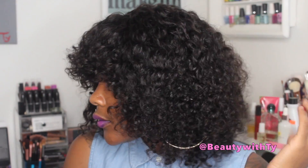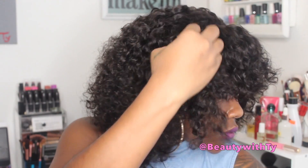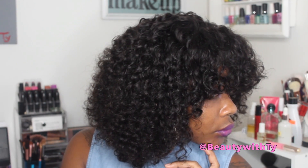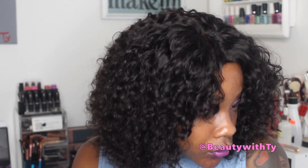Let me know what you think about this really cute natural-looking wig — leave me a comment down below, please thumbs up this video, and subscribe if you haven't already. Don't forget to click the link down below so you can go and purchase this wig and check out this company. I love you guys — until next time, bye!